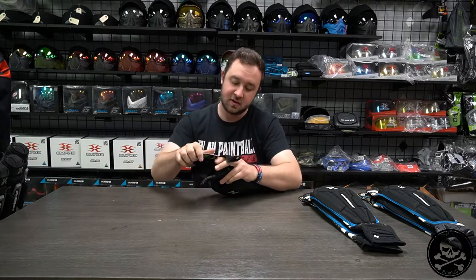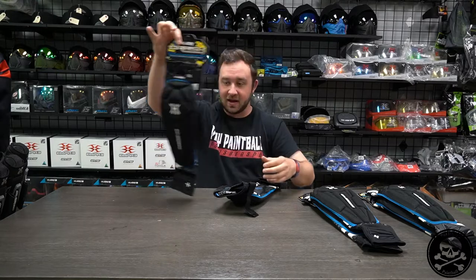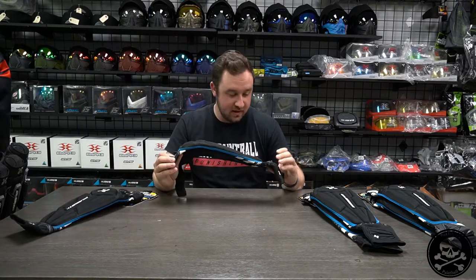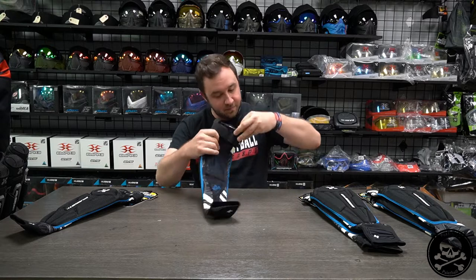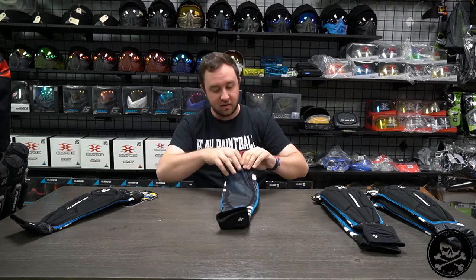Not too bad. Packaging — not really much to talk about with the packaging, it's just enough to hang it. Not exactly protective, but that's okay. I don't really need or want anything super protective for my pads specifically. Does it say which arm this is for? Has a little tab in here — left. Take the Velcro off.